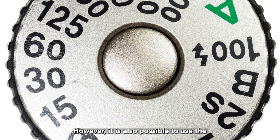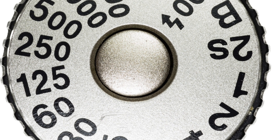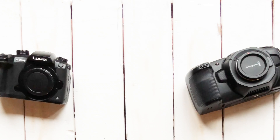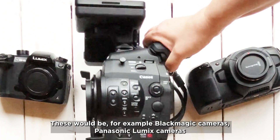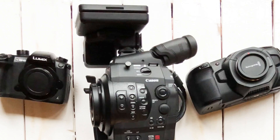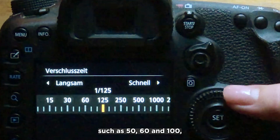It is also possible to use the camera's shutter speed to achieve a flicker-free image. To do this, you need a camera model with a fully variable shutter speed — for example, Blackmagic cameras, Panasonic Lumix cameras, Canon EOS C300, C500, or C700. Other cameras mostly have standard shutter speeds such as 50, 60, and 100.